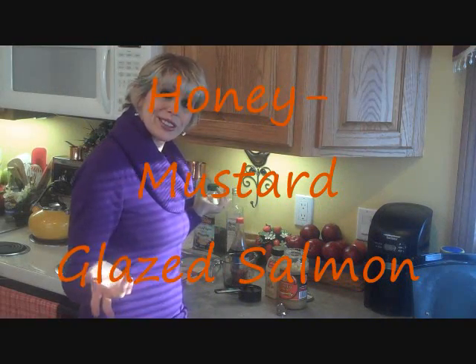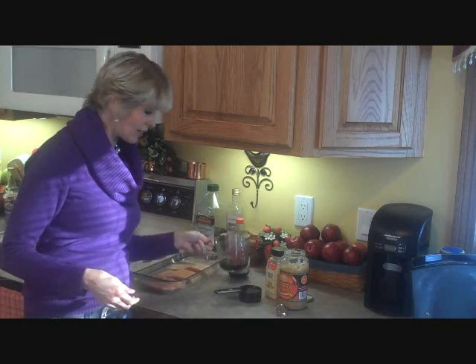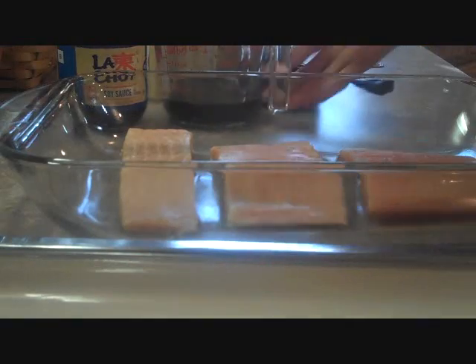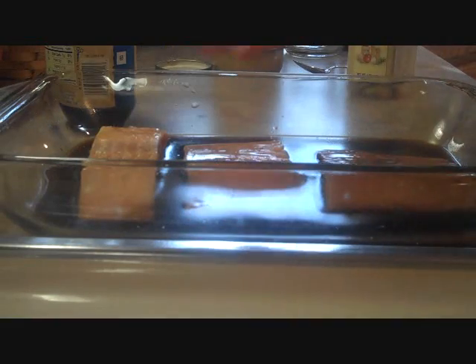We're going to go over the ingredients we'll be using for this wonderful salmon recipe — and there are not very many. We have some wild-caught salmon, some soy sauce — a half a cup of that — a half a cup of water. We're going to use some ginger and some chopped garlic. We'll pour our soy sauce — which is gluten-free, meaning there's no wheat in it — into our 8½ by 13 inch pan over top of our salmon. We've added a half a cup of soy sauce and a half a cup of water.